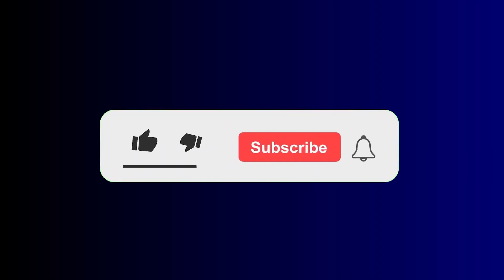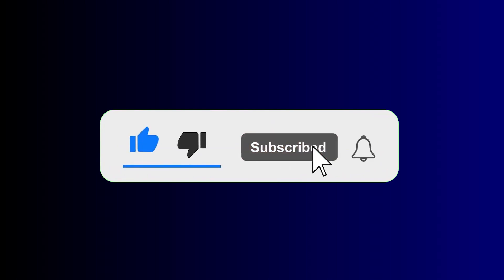That's it for this video. If you find this video helpful, please give me a thumbs up, and if you have not subscribed, smash the subscribe button. Until next time, goodbye.